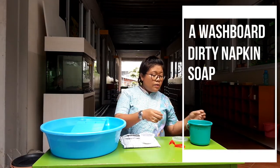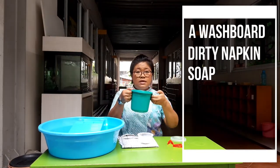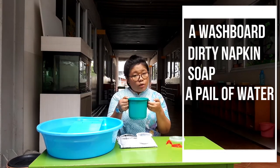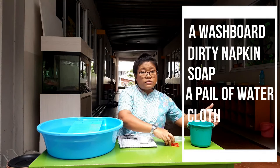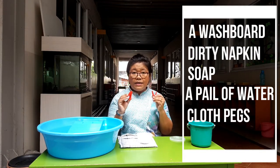Besides that, we use a pail of water — a small one — and also the pegs. Okay, I'm going to show you how to use it.